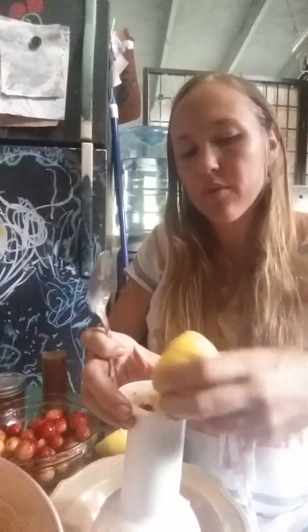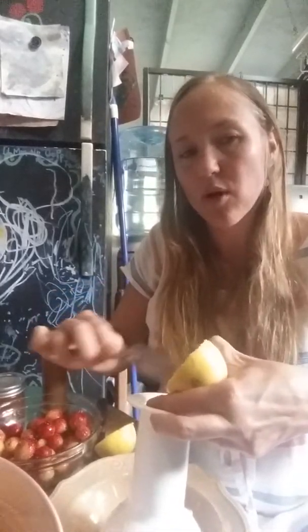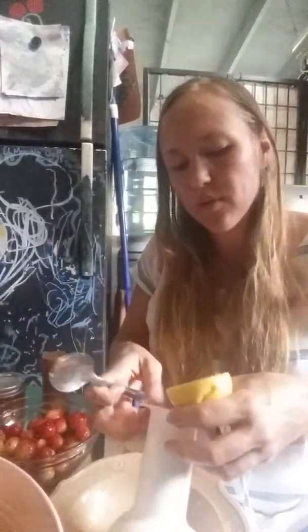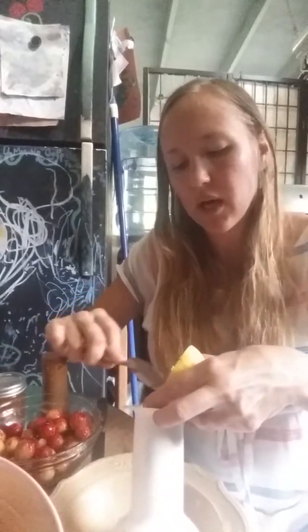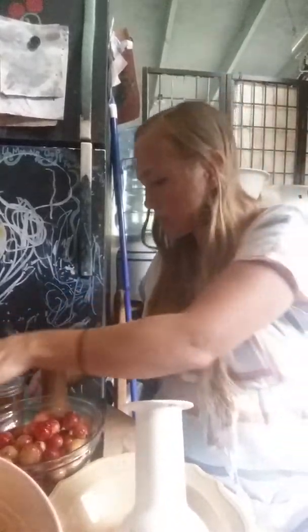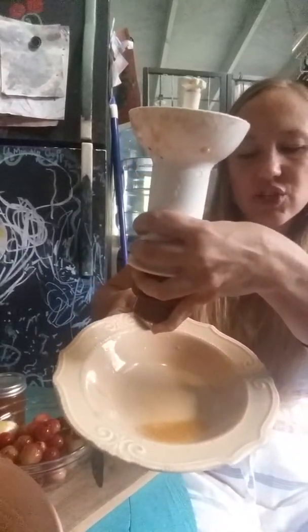A lot of times I will just blend them in my Vitamix or blender and strain them through a strainer afterward when the seeds are broken up into small pieces, but this way is also very simple. Since I have the baby food mill, if I'm not doing tons of them, I'll just do this.